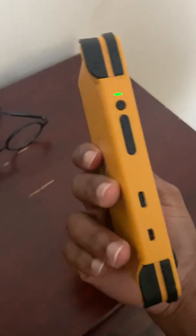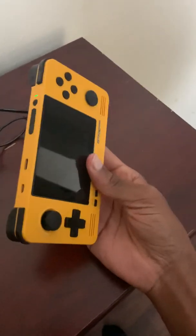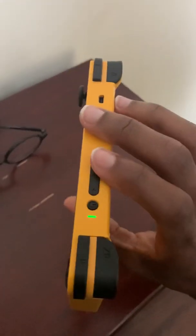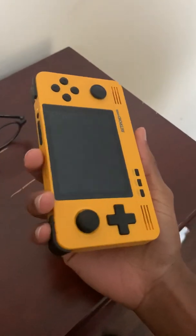Perfectly good condition. Received it not too long ago, but for some reason that's happening. Fantastic product, though. Really been enjoying this thing. Emulates well.